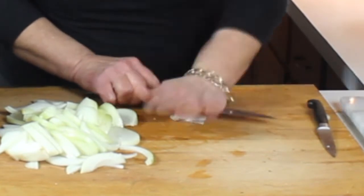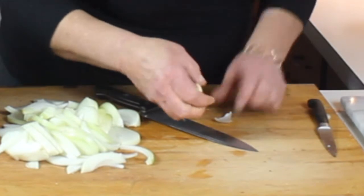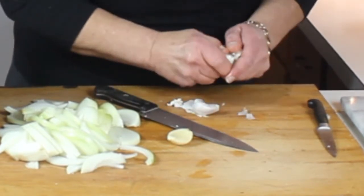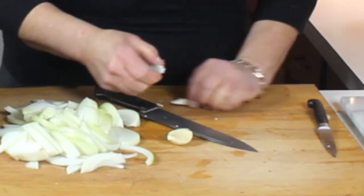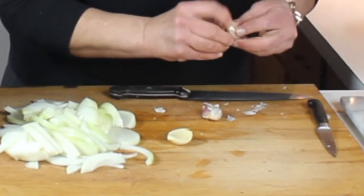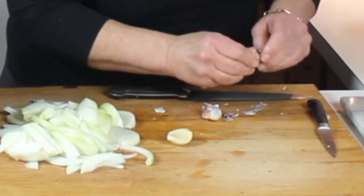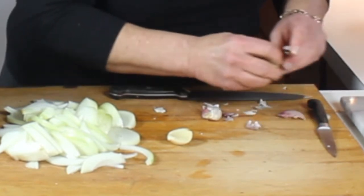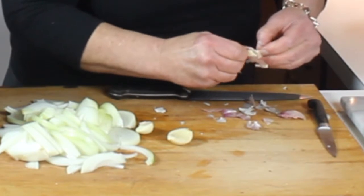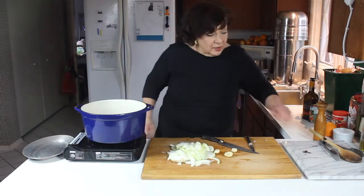Just gently crush the garlic and take the outer skin off. There's no set rule on how much garlic to use — I happen to like garlic a lot, so I'm going to use three really nice decent-sized pieces for this two and a half pound roast. Since this will be pureed with an immersion blender to make the sauce, I don't need to mince it too finely. But the smaller you go — whether using a garlic press or mincing — the more flavor you'll get out of the clove.